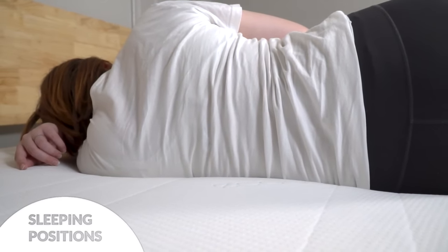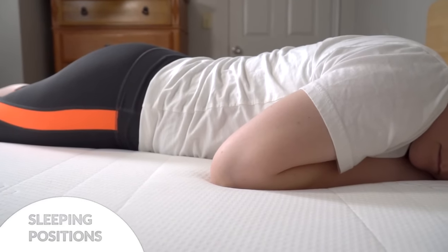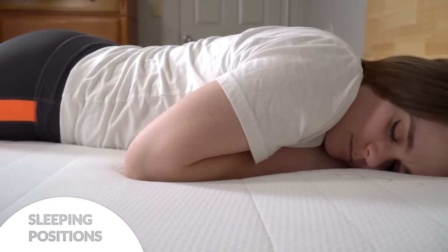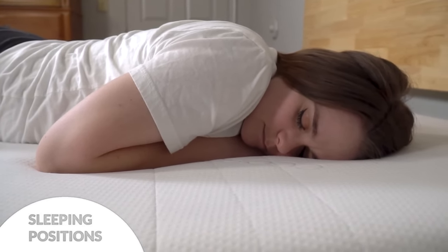If you're a combination sleeper who transfers back and forth to other positions, you'll probably be just fine — it's just something to consider if you're a strict side sleeper. As I lie on my stomach, this feels lovely for me: my back is in perfect alignment and I don't feel my hips dipping too low at all. This all-foam mattress has a manufacturer weight limit of 880 pounds, or 440 per side. The company recommends the medium for folks up to 195 pounds and the medium-firm and firm for folks over that weight.